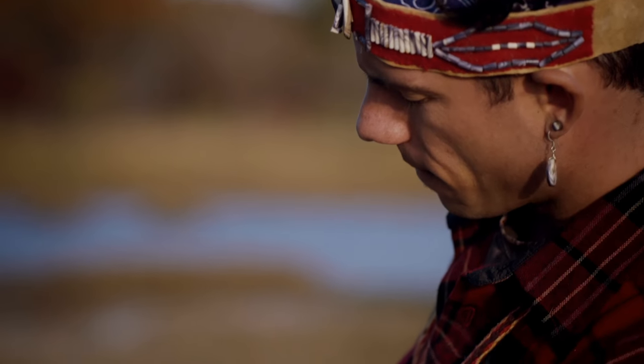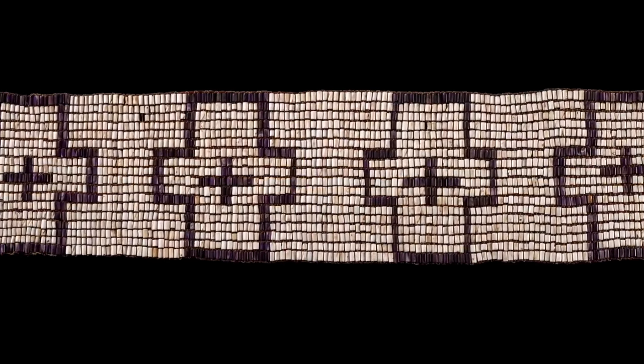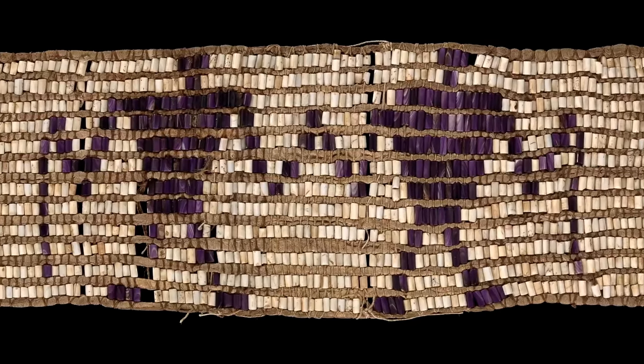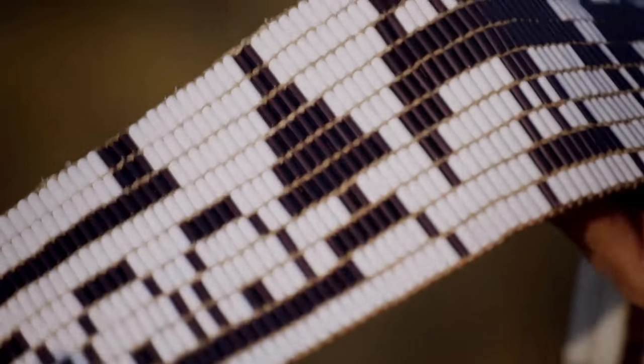When strung into a belt, wampum empowers the person holding it as a representative of their people. They were made for ceremonies to depict stories and treaties between tribes. So if I was to go visit another nation, I would bring the belt to show that there's a close bond between the nations. The Wampanoag, Haudenosaunee, and other native peoples of the Northeast use wampum to hold memories and create bonds between nations.